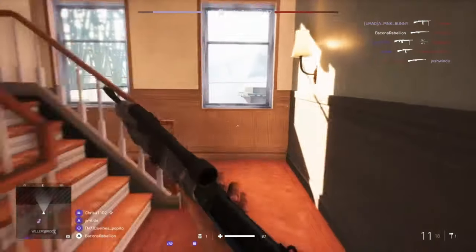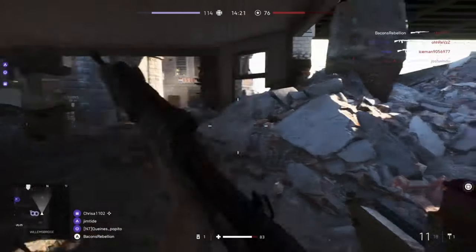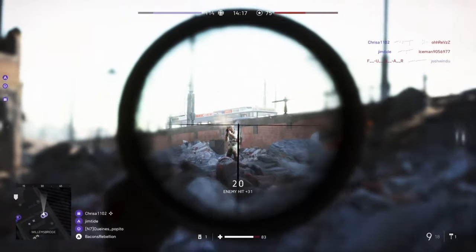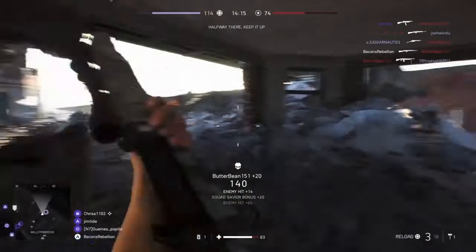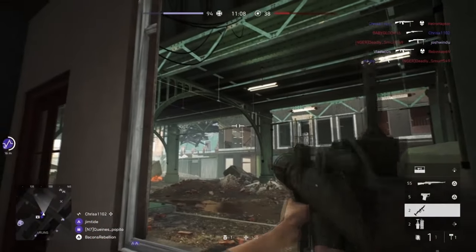At the same time, Sweden licensed production of this rifle in Egypt, where an 8mm Mauser variant was produced, known locally as the Hakim. Egypt would also produce a carbine variant chambered in the 7.62x39mm round, which was also known as the Rashid.